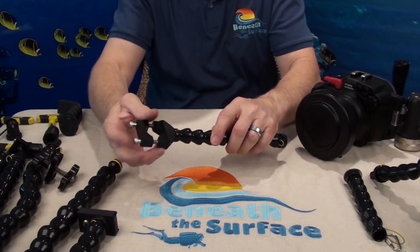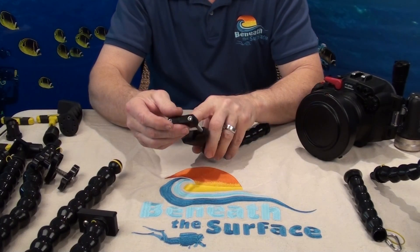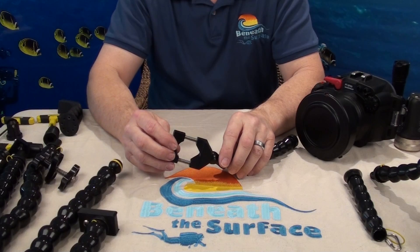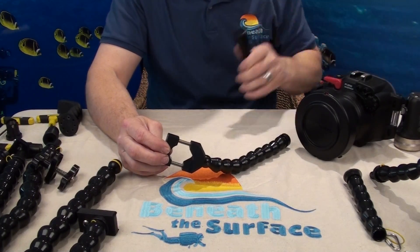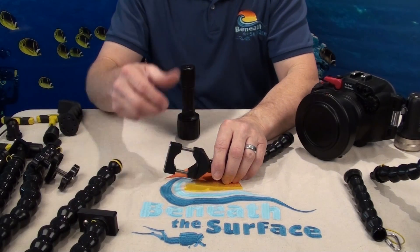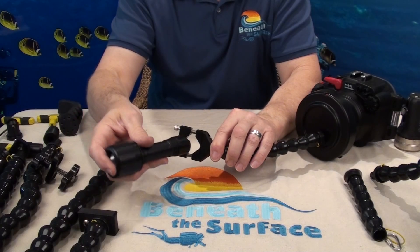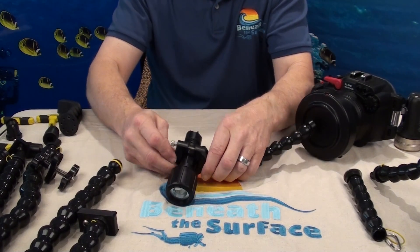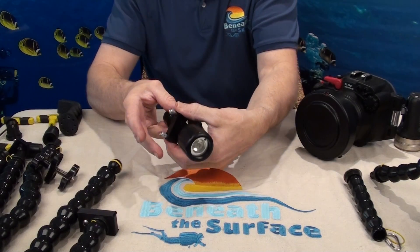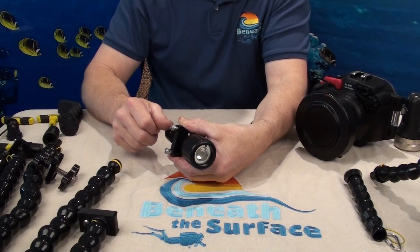This is our brand new universal mount. This universal mount will take any round light or even oblong light that is no bigger around than an inch and a quarter down to three-quarter inch. Like this Big Blue focus light — simply put the Big Blue focus light in, tighten it down, tighten the screws, and you're good to go.